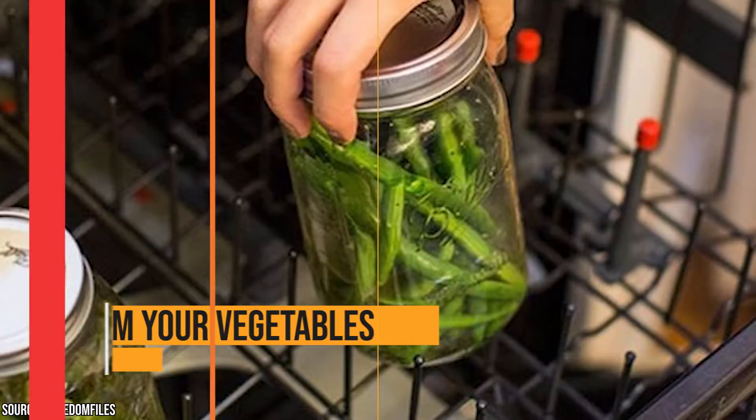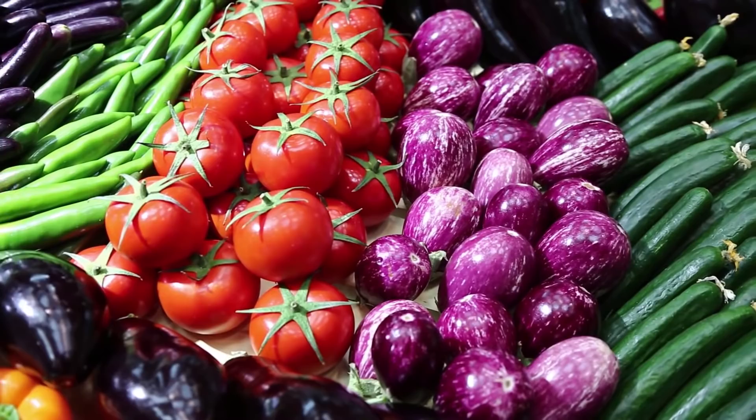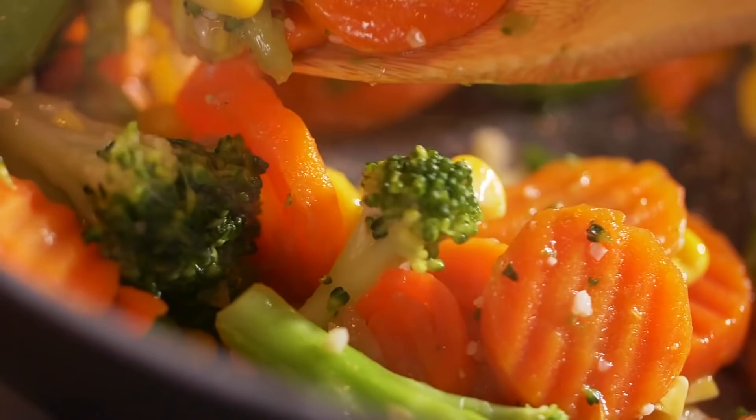If your stovetop's not working and you're craving fresh, steamed vegetables, you can steam them right there in your dishwasher. Put your prepared vegetables in mason jars and line them up on the top shelf. If you run the dishwasher on a regular cycle with no soap, you'll have perfectly steamed vegetables when the cycle ends.